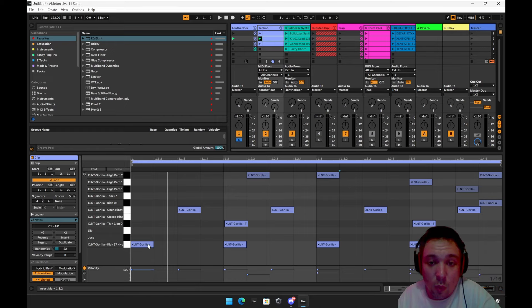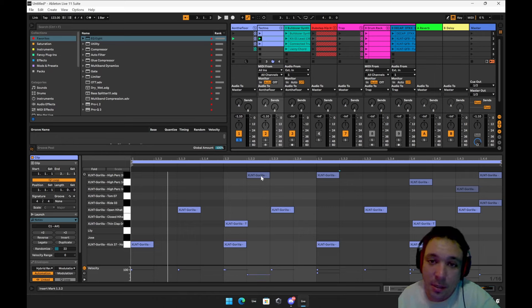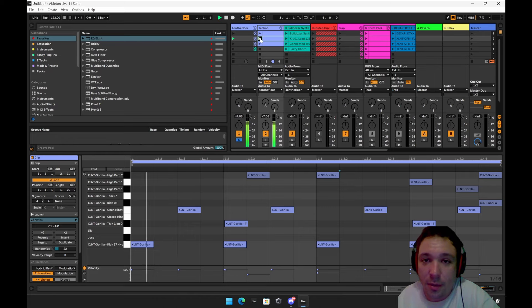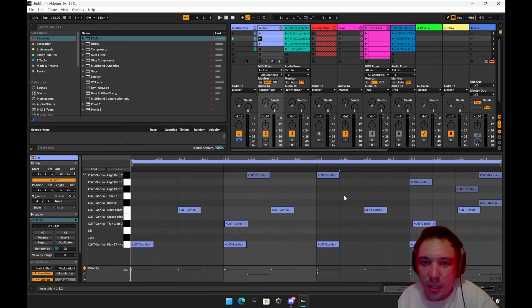It goes like this: one-E-and-uh, two-E-and-uh. So whenever you're doing beats, you want to land on the E's and the uh's. I got the perks over here — get some perks, get some toms. I don't really like toms too much; toms are kind of like a solo thing.